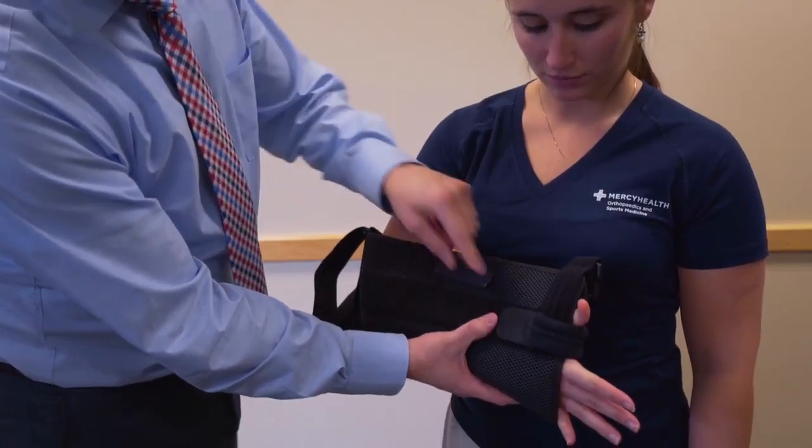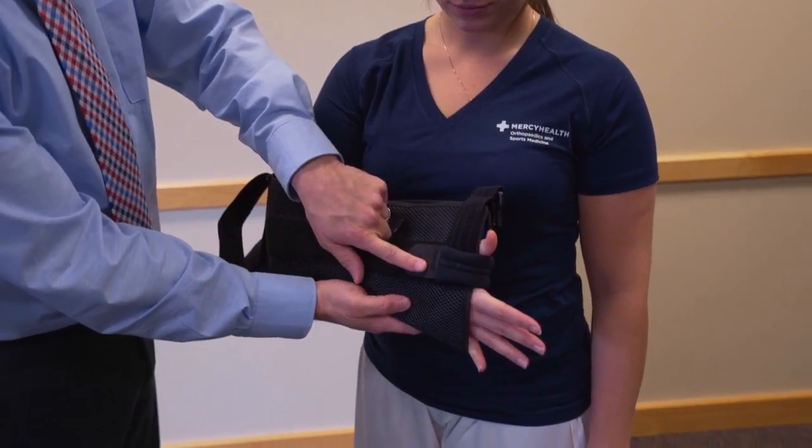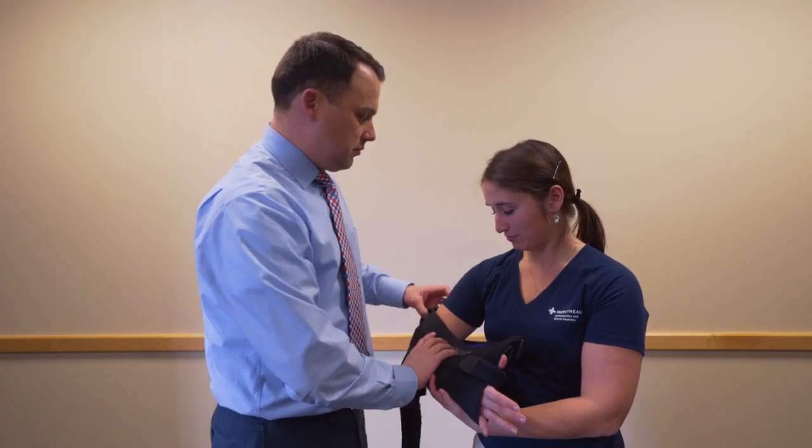First remove the strap from the brace. Supporting the arm appropriately, make sure the thumb sits above the thumb wrist. Keep the arm parallel to the ground and have the patient support their arm.